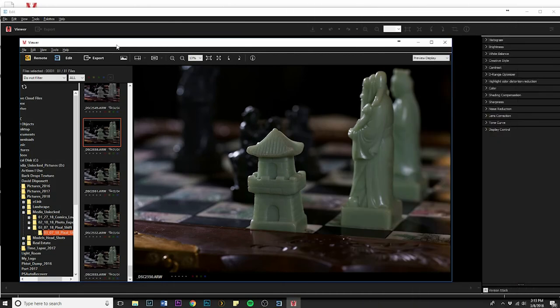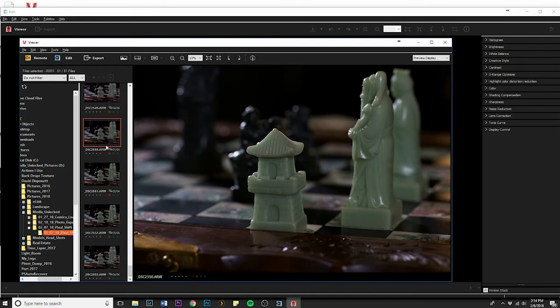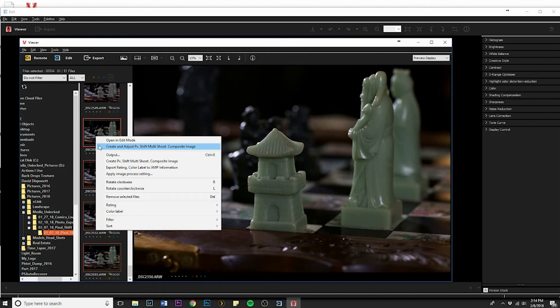I decided to do the final leg of the video as Bill's throat was really bugging him, and I know how to work the software a little bit better. So let's jump right into it. I've put the files exactly where I want them in a folder and selected that folder in the software. Just to let you know, this is Sony's proprietary software — you cannot do this in Lightroom, Adobe Photoshop, or Capture One quite yet, though all three of those do a much better job of the final edit. The files are labeled one through four. We're going to do the very final shot Bill took. Hold down Shift, click to select all four, then right-click, hit Create, Adjust, PX Shift multi-shoot composite image.